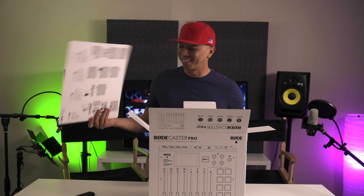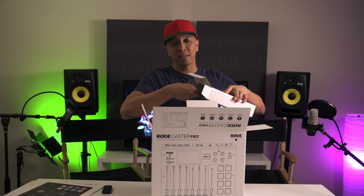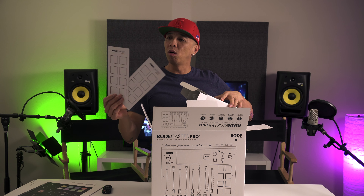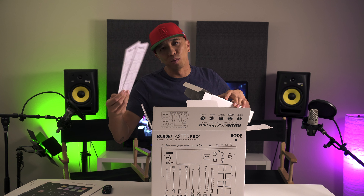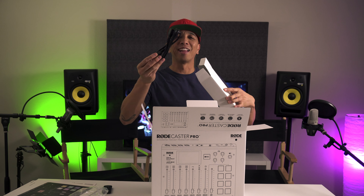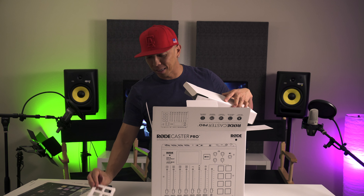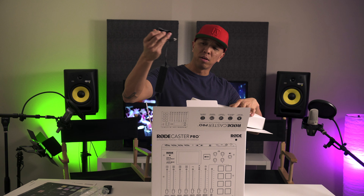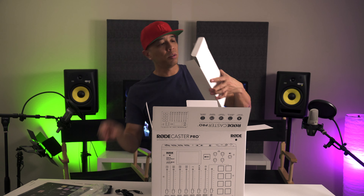Here you have the RODECaster Pro screen — it's a touch LCD that allows you to control all the menu functions. I'm assuming this is a little accessories box. Power adapter and a USB-C cable.